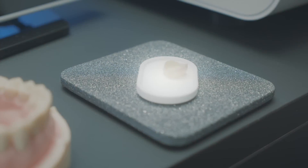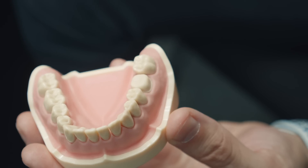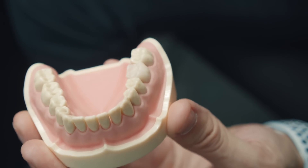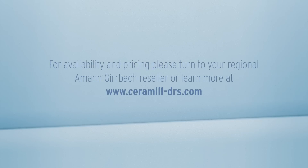I'm quite impressed with the very precise fit on the die and the topography on the occlusal surface of this restoration — it's incredibly detailed. Once we have this part complete, we can now stain and glaze the crown for additional characterization.